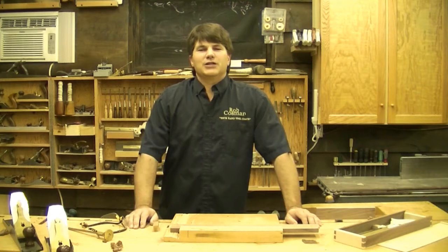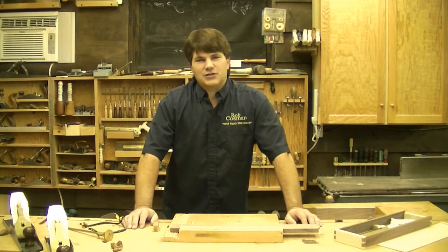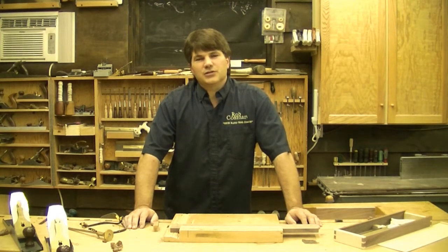Hi, welcome to my shop. I'm Rob Cosman, your hand tool coach. I've spent a lot of time teaching folks how to cut joints by hand. A lot of those times I've witnessed them using saws that were less than ideal. So what we set out to do was to produce a crosscut saw that was ready to be used out of the box.